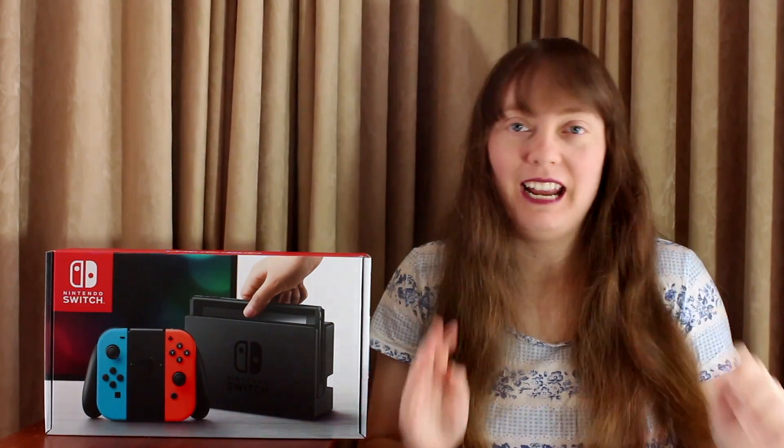Throughout my time playing video games, I've always been a late adopter when it comes to gaming consoles. I guess when I finally decide to buy the latest console, there's lots and lots of games to choose from.